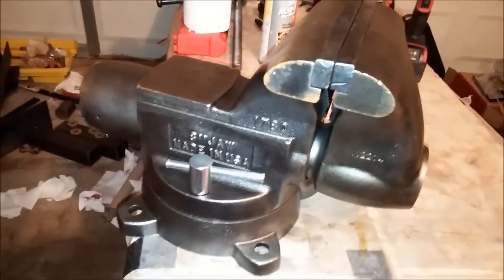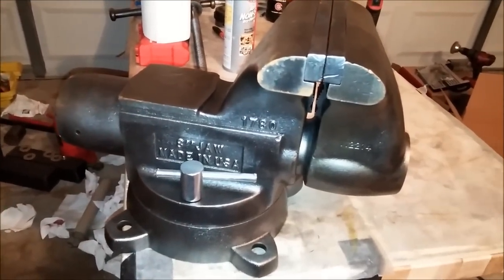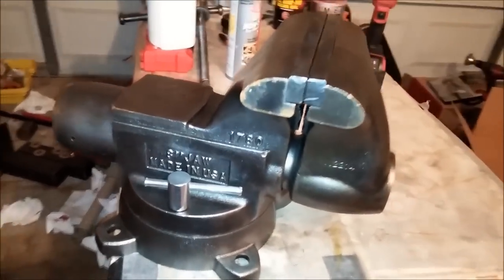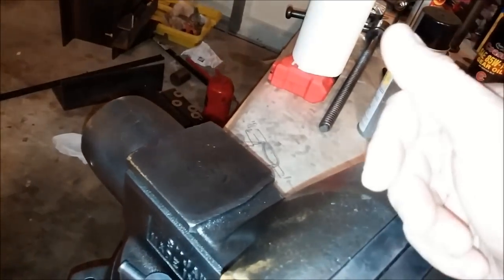I do like the look of this naked vise, it looks pretty damn cool, but I think I am just going to have to go ahead and paint it, just because I don't want to deal with it damaging the metal. I don't want to deal with the rust, so I am just going to go ahead and paint it and be done with it.